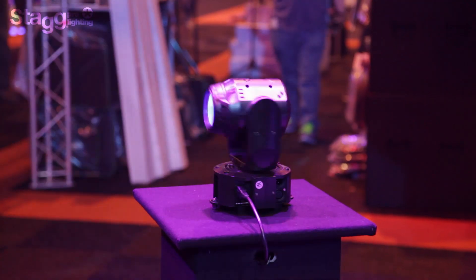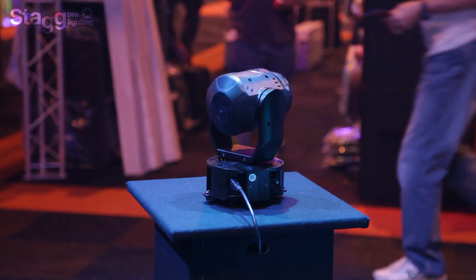Hi, I'm Jeroen. I am Product Manager for Stag Pro Lighting. Welcome at BPM 2014, where we are launching our brand new moving head, the Cyclops 60.